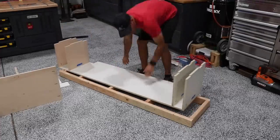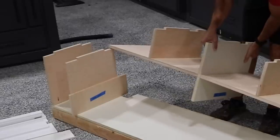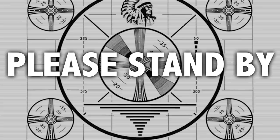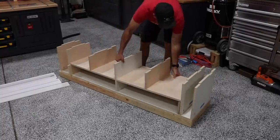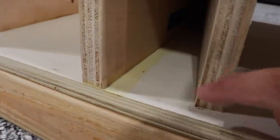Now I can go ahead and just dry fit everything on top of that 2x4 frame we built earlier. It should just be a piece of cake, no pro... Son of a... Luckily the glue was still wet so I could fix my mistake — I accidentally glued one of the vertical dividers on the outer section on the wrong side of my line. Details, people, details.